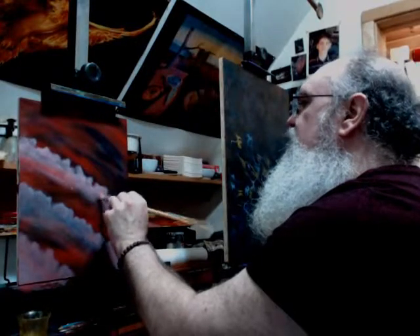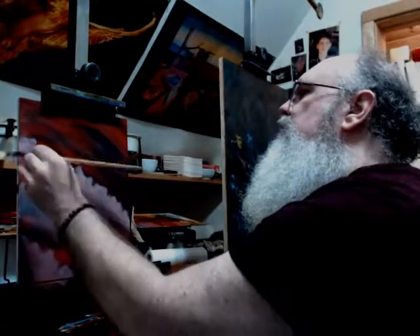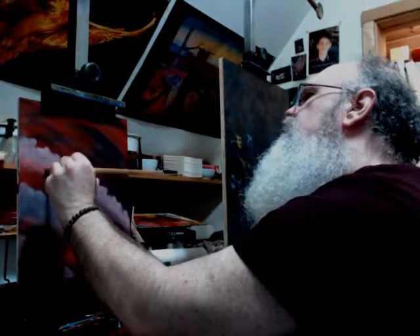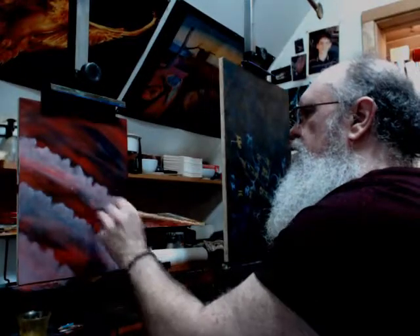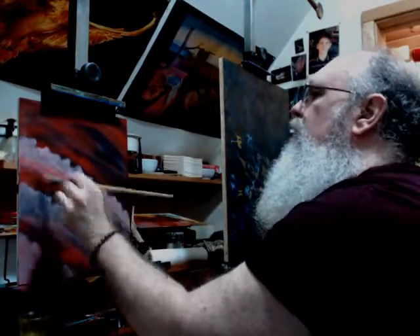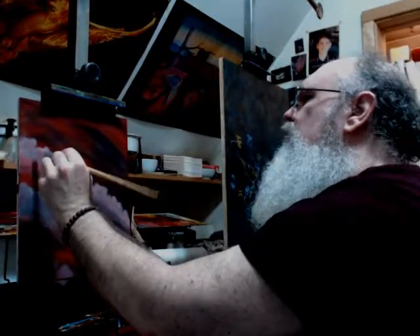So whenever you see linen — if you're buying linen for art — you'll notice there are several grades of it, including portrait grade, which is very fine. It's got a very fine tooth, so it doesn't make the brush dance around quite so much. I suspect this was a portrait style linen. I'm just going to bring this in just a bit more — I want to give that sense of depth between layers.